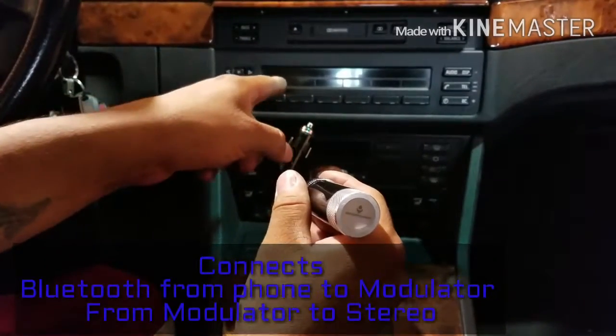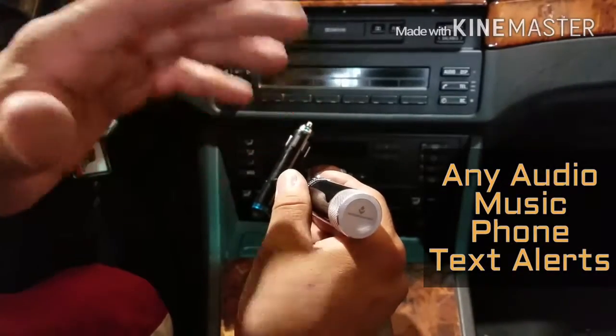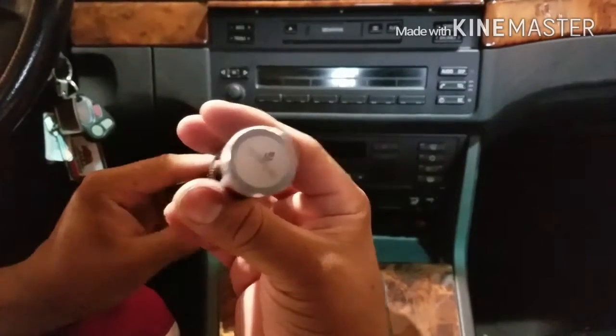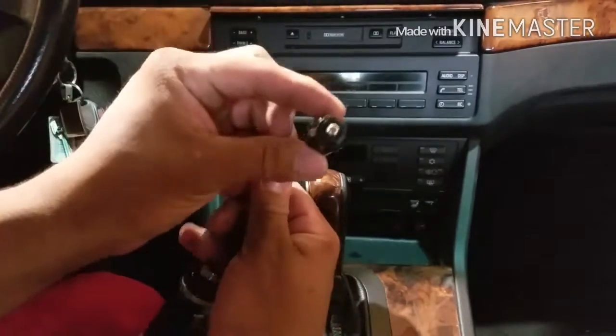Through the radio station, I go ahead and play my music or answer the phone and do whatever kind of audio I need to do. This just isn't your average FM modulator — it also is a USB charger that you plug into your cigarette lighter.